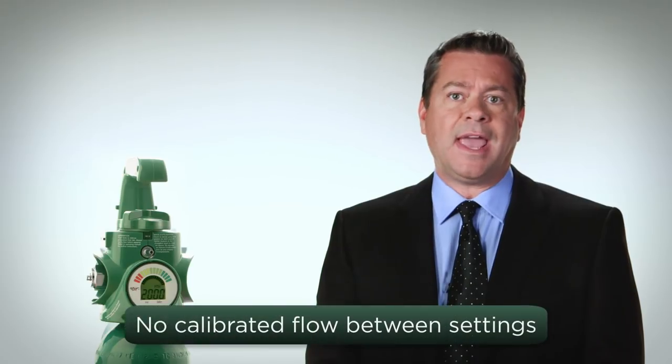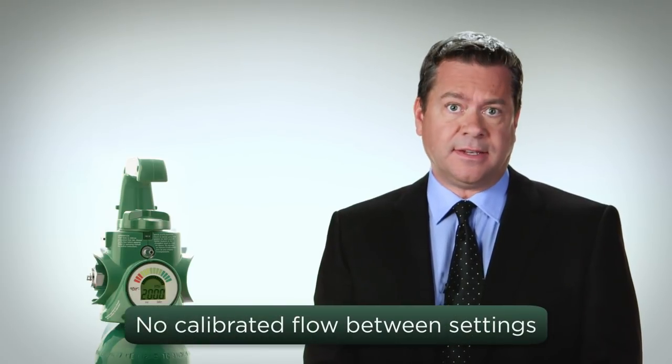Do not attempt to use the system between marked flow settings, as there is no calibrated flow between settings. If the intended flow is not marked on the flow adjusting knob, do not attempt to use the system. The use of higher flow rates on particular patient subpopulations can be unsafe. Consult your physician for a different flow rate or a different system.